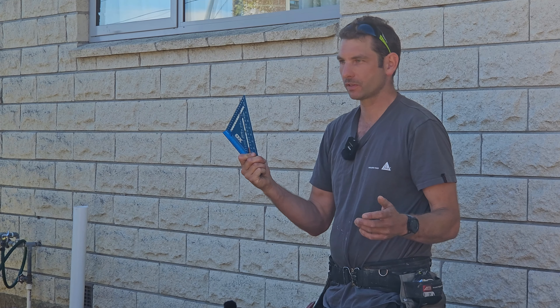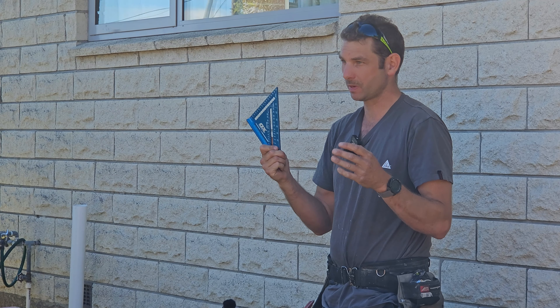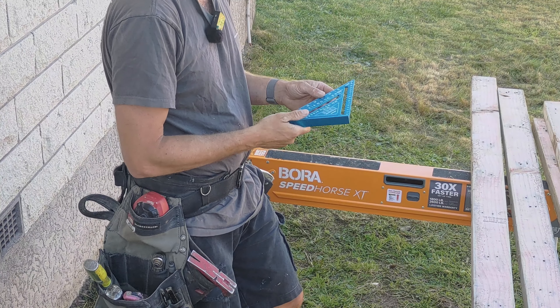Let's talk about speed squares or rafter squares. It's a tool that most builders have, but some, especially the newer ones, struggle to get the full use out of it.